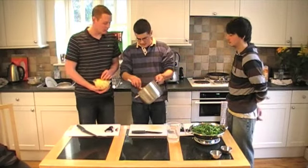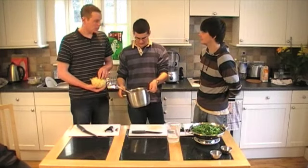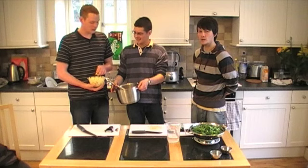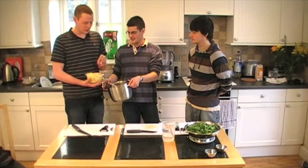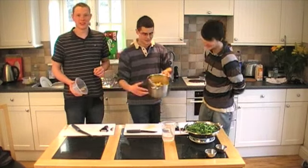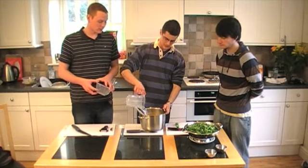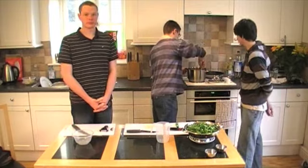Put the potatoes in now — you've got a nice colour on those. Put the potatoes in slowly. And then with about a litre of water as well. That's going to cook — just put it back on the stove and cook the potatoes.